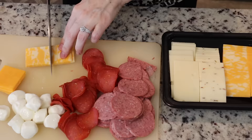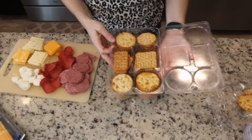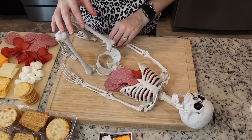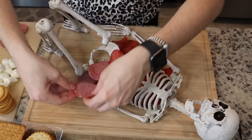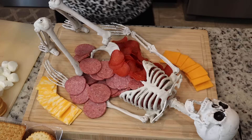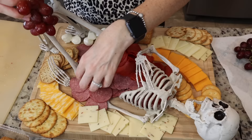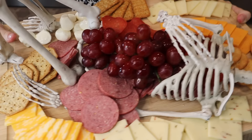You can even use prosciutto, lunch meat, or salami — there are so many options — but this is for kids so I kept it mild. I've got everything set up and now we're just assembling the guts and skeleton. I got this skeleton from Amazon for 15 bucks — a super good deal, really cute, and it fit my cutting board perfectly. I'm just organizing all the cheese and playing around with placement. This was super cute and really fun to do, and it literally takes five minutes.